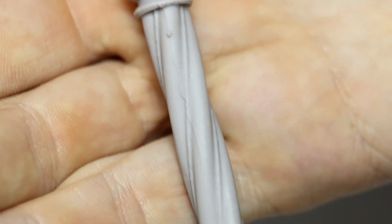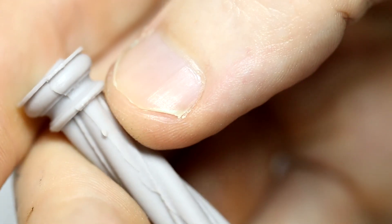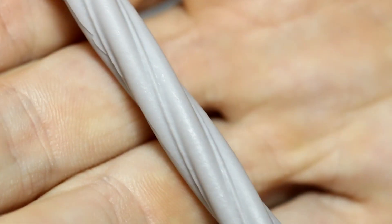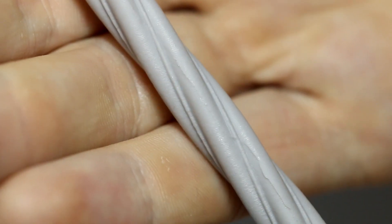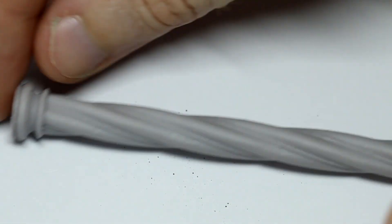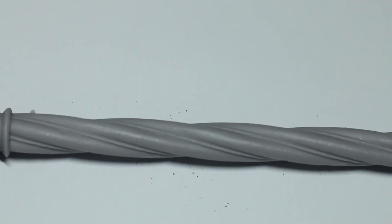And then the final pillar - this one is unique in the pack in that it has a twist to it. Very clearly defined. I can see this painting up quite nicely and weathering quite well as well. Very minor seam marks on it but nothing serious. I can see this looking quite nice as an entrance to a big old mansion-style house, or even holding up an alcove inside a church, perhaps with a figurine inside it.